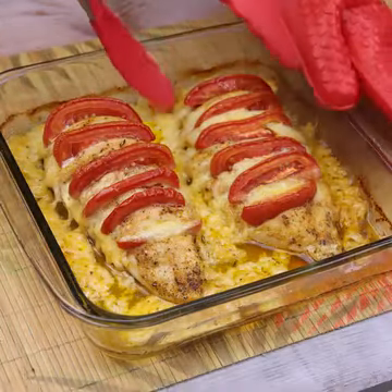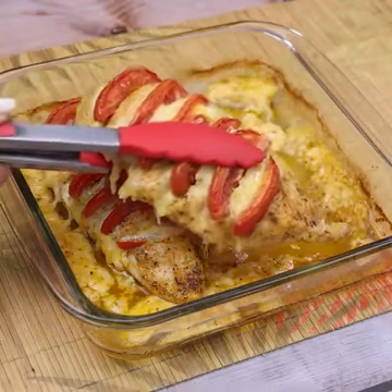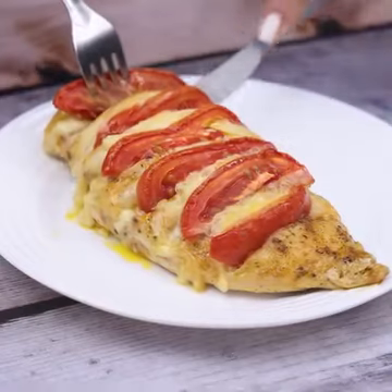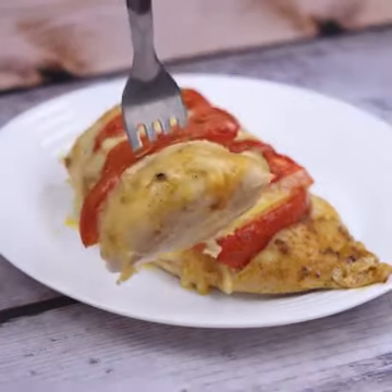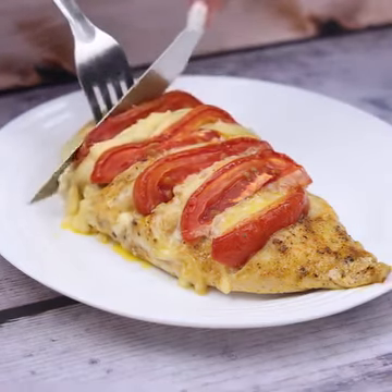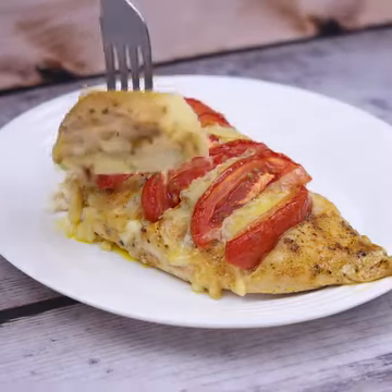As soon as that time in the oven is up, we will already have our recipe ready — look how delicious it turned out! Using only a few everyday ingredients, we can make a recipe much tastier than those sold in conventional restaurants. I hope you enjoyed our recipe today. Thank you so much for watching this video, see you in the next one — bye!